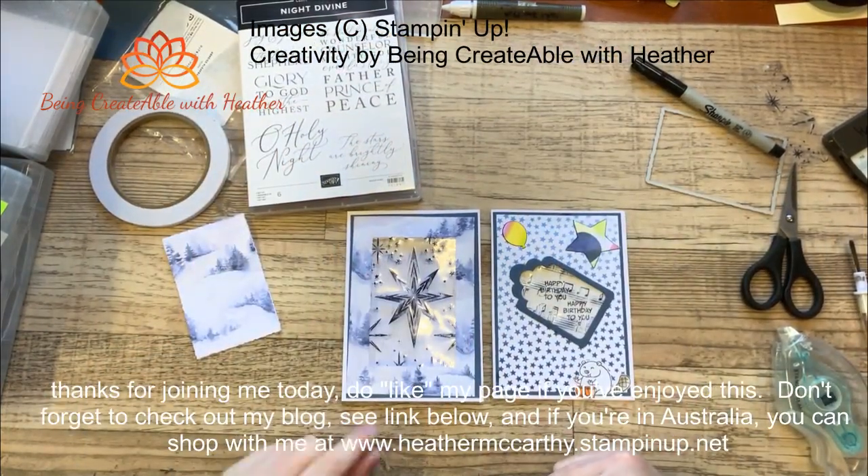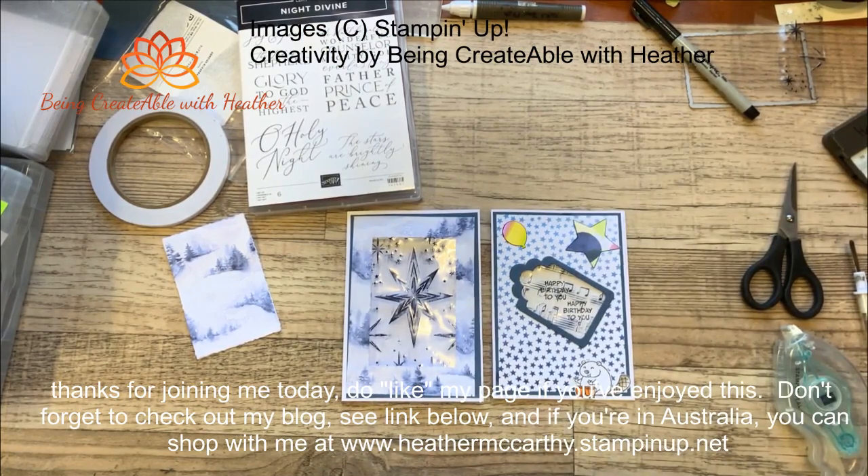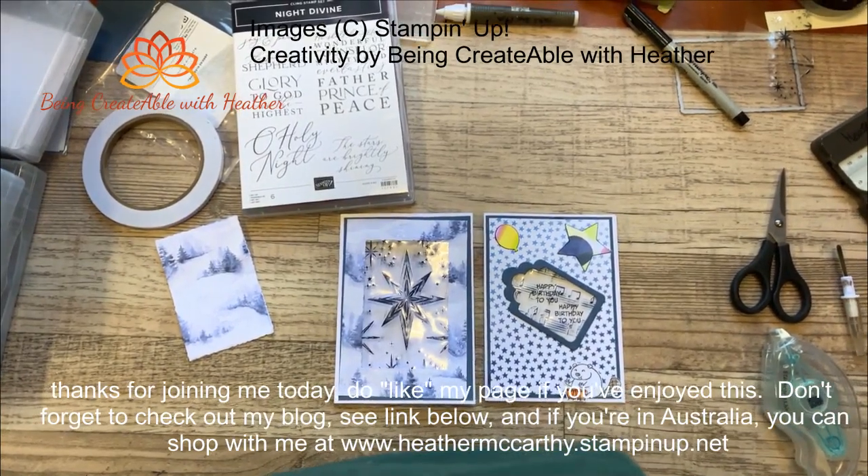I hope you have enjoyed it and I hope it inspires you to have a go as well — or potentially buy stuff, that's always good too! Do hop along to my blog and check it out. I will put photos up and I might even redo that one. Thanks so much for joining me, see you next time, bye!